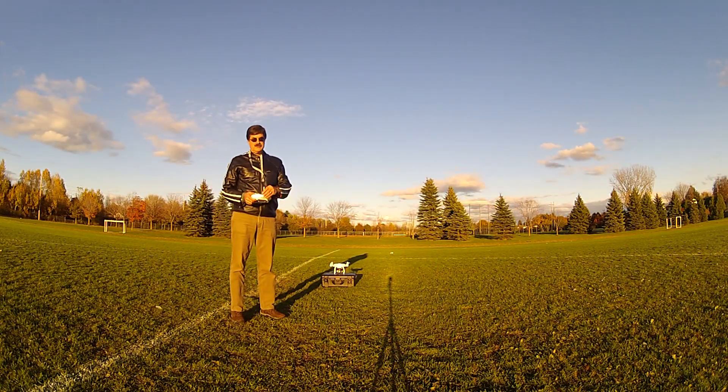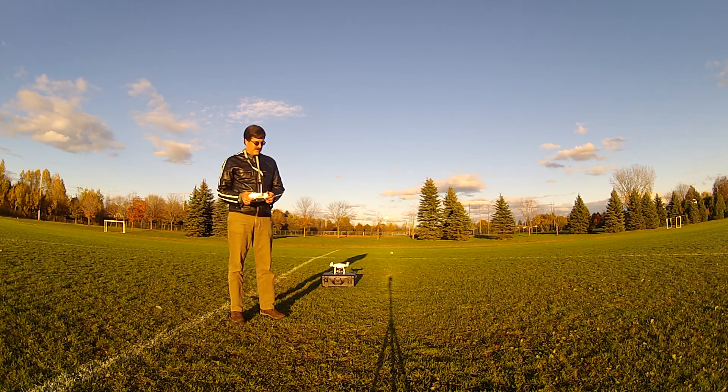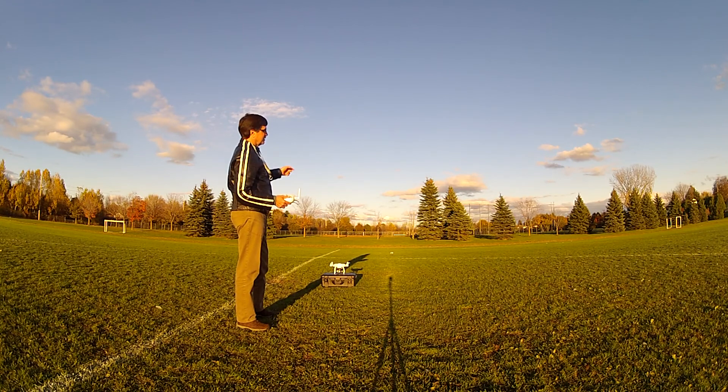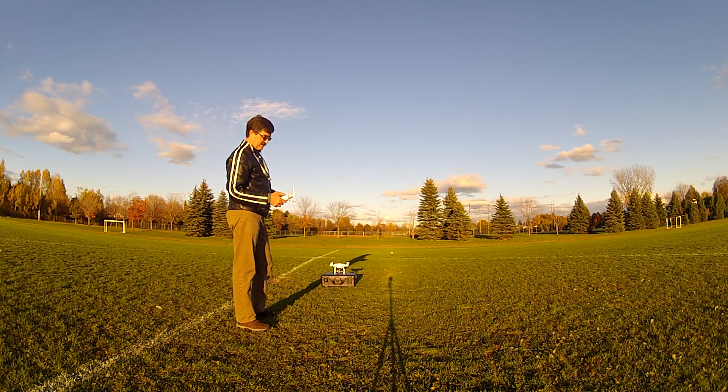I've done the compass dance, we're calibrated, got a green light, good to go. First test just flies straight out — it's going to hit the 25 meter range limit at the edge of the football field, and hopefully it will come back by itself until I can regain control. I'll try that.